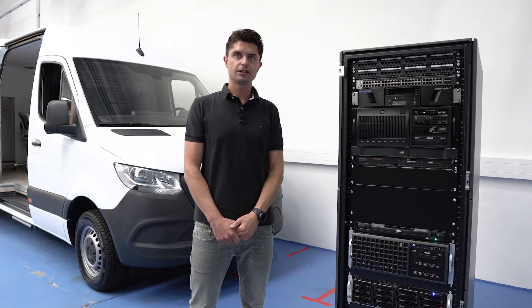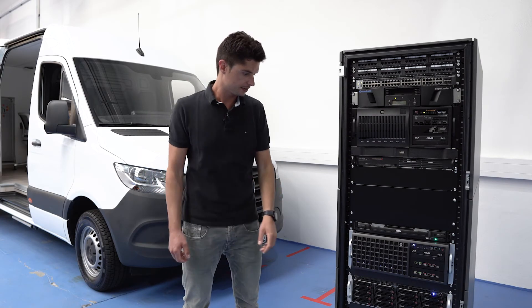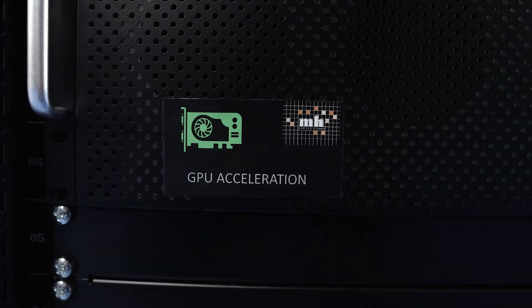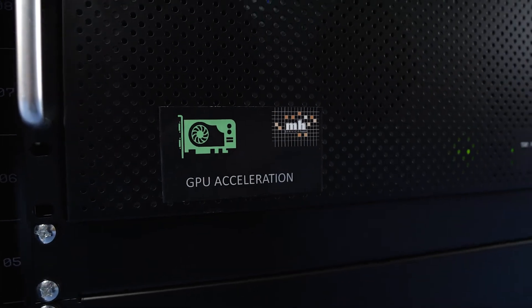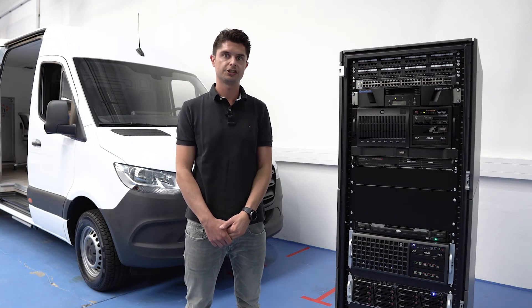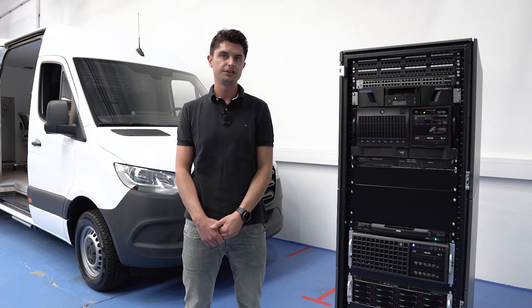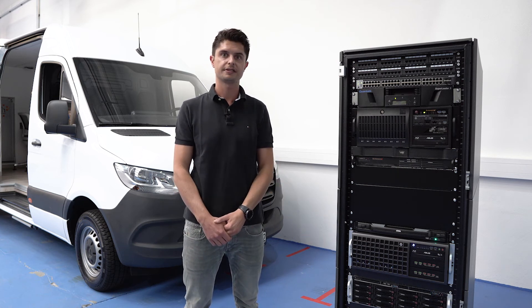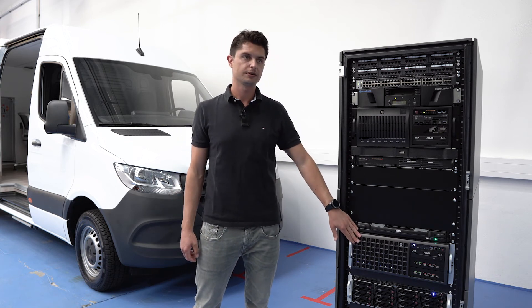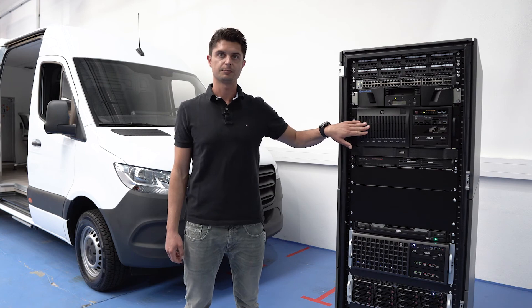Another special device here on the rack is this GPU acceleration add-on device. It provides up to three graphic cards. It doesn't matter if these are gaming cards or professional Nvidia Tesla cards. You can add the cards as hardware accelerators for password recovery, whether to the main server or to the end analyzer — both are possible.